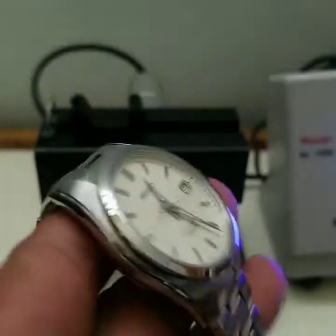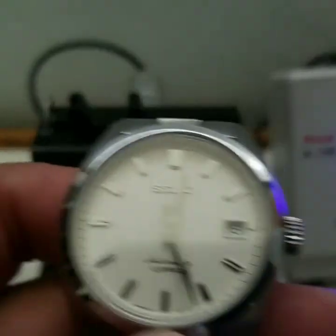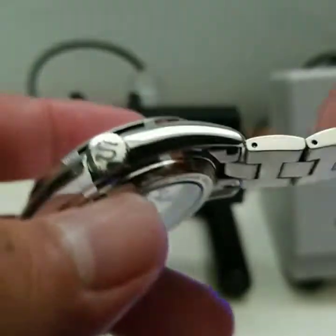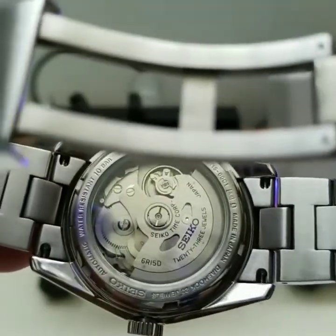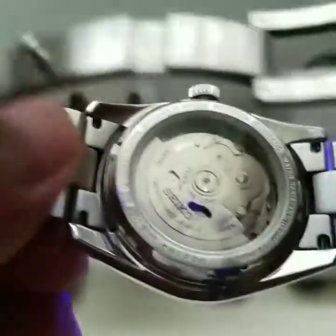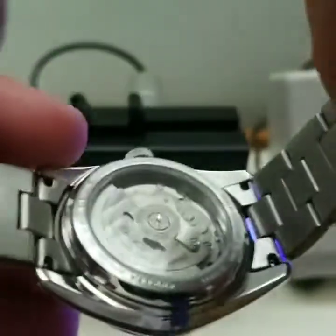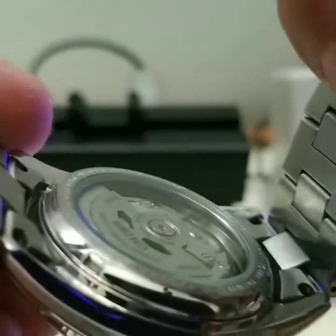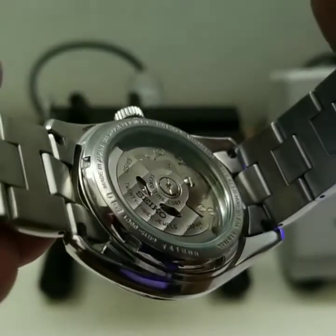This watch gets either one or two days worth of work use for me, which is awesome, because I tend to use my Oris two days out of the week for work and I only work four days. You can see in the back — that 6R15 movement is a lot nicer than the NH35A movement that's in the Pro Diver. If I'm not mistaken, I can see it has a metal ring inside, which is a big step up from the Pro Diver by far.